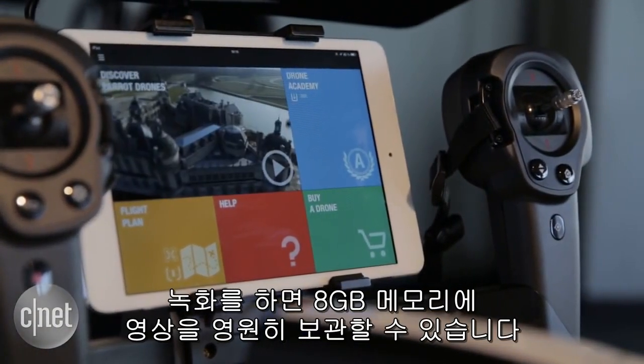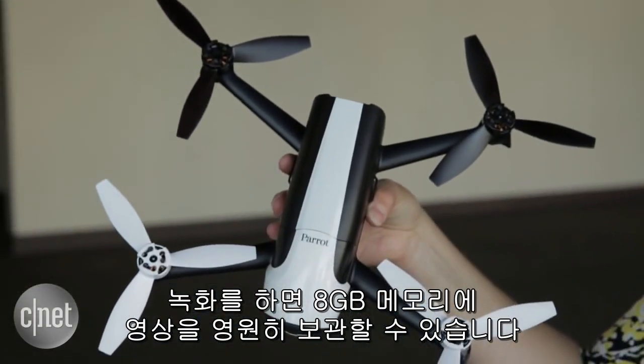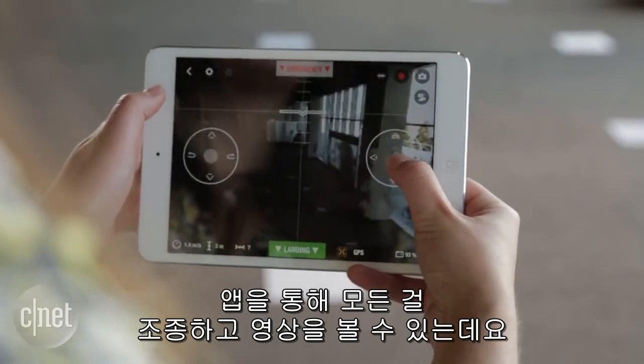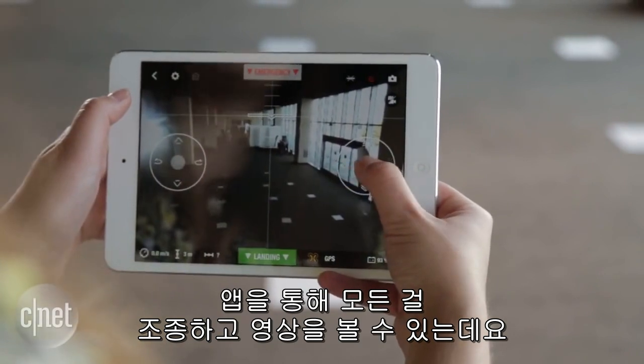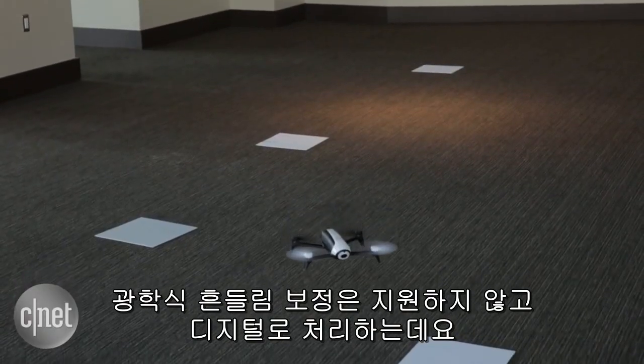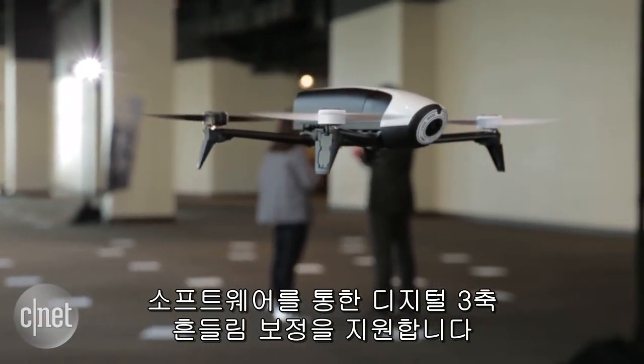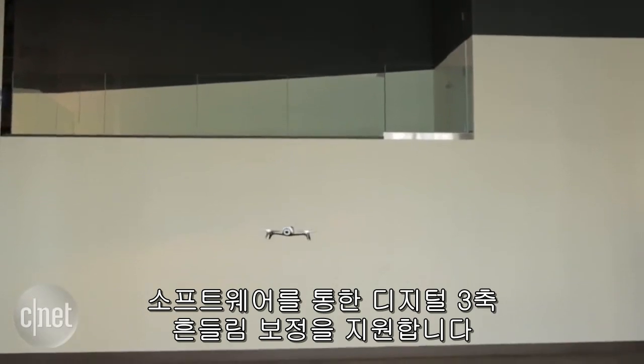If you want to record footage, it's all done internally on the 8 gigabytes of flash memory, and you control everything and can see footage through the app on either iOS or Android. There is no optical image stabilization — it's all done digitally through the 3-axis digital stabilizer in software.